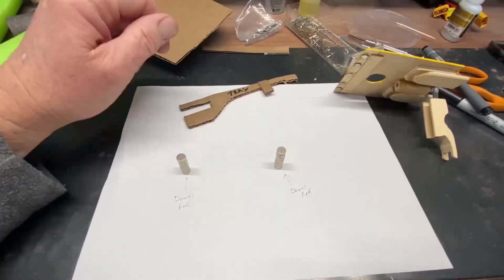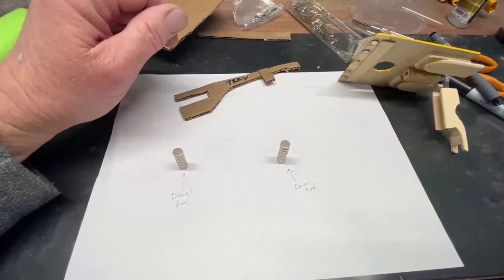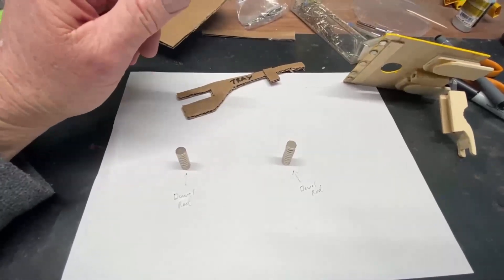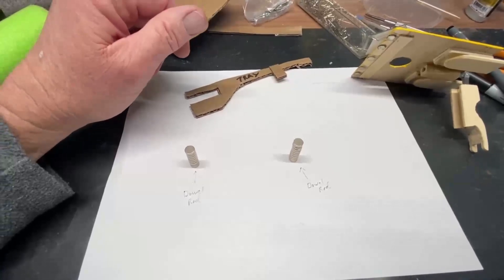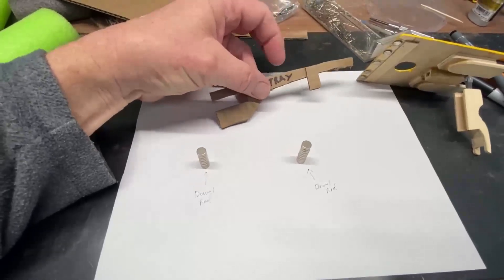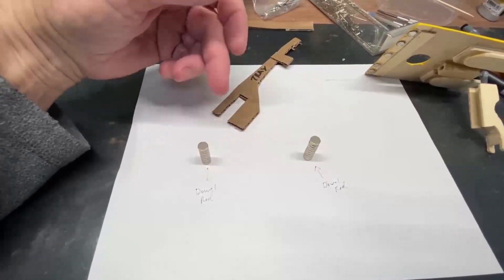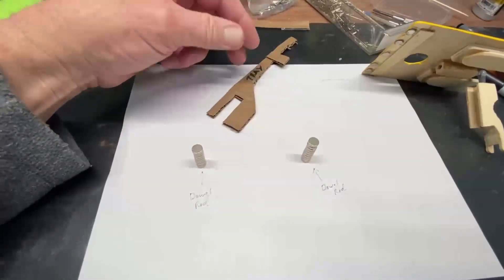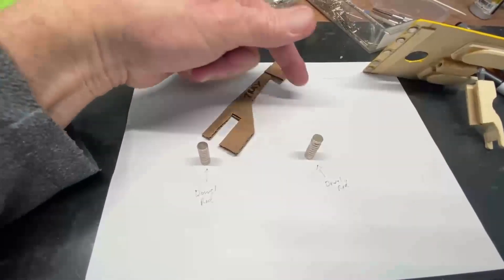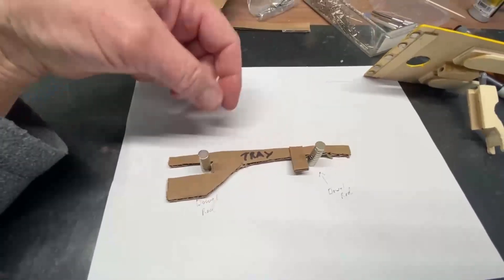I'm going to try to describe here on my table exactly how this battery hatch on this Goldberg Cub works. It's kind of hard to see everything going on inside the fuselage — it's not particularly complicated, but there's a lot of stuff in the way. What we have here is a tray, and on top of this you'd have a battery. These two pieces represent two of the wooden dowels you'll see in the fuselage. The battery is going to come in through the opening in the fuselage, come down and rotate down.